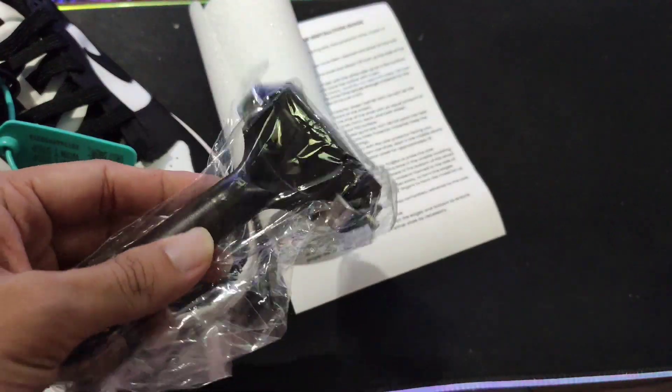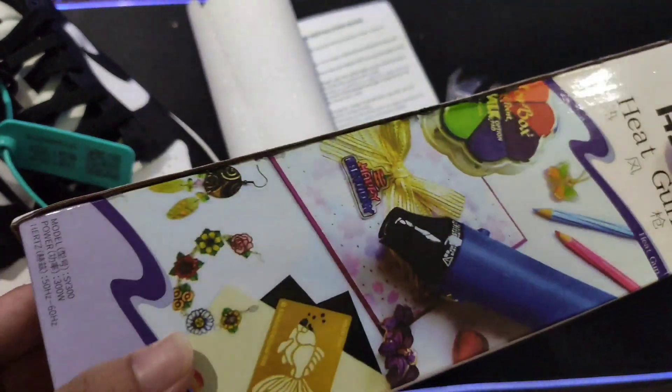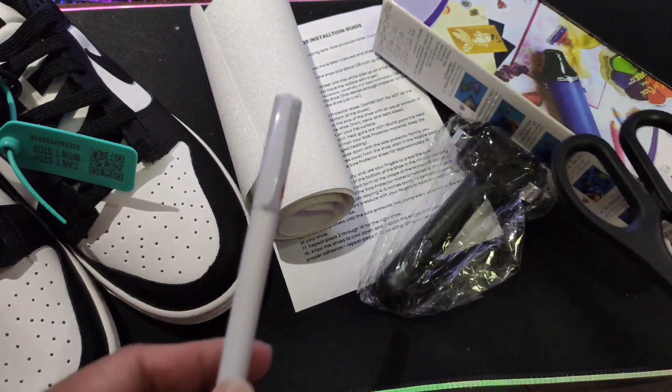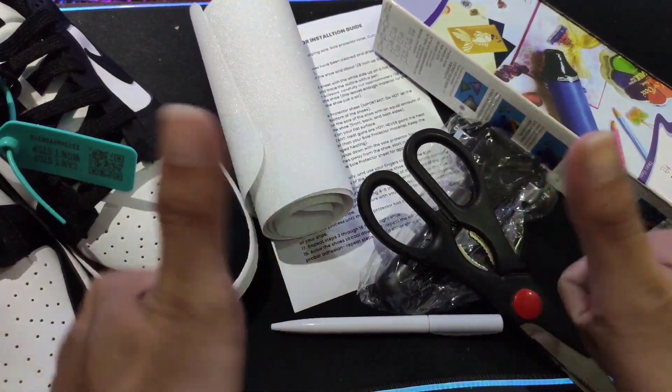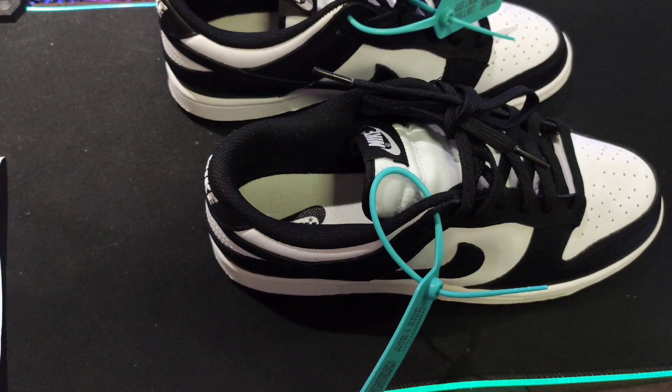Ito pa ang roller. Kung wala kang roller, you can use naman din damit. Heat gun — yung mga nangkailangan diyan is very important. Gunting, roller, ball pen, at i-include rin pala guys yung ruler. Kailangan din natin ng alcohol.